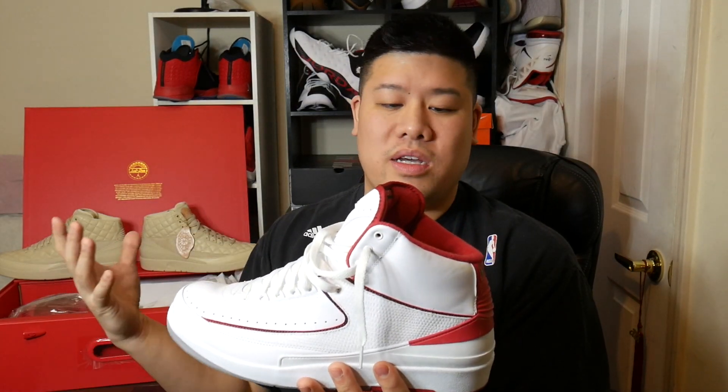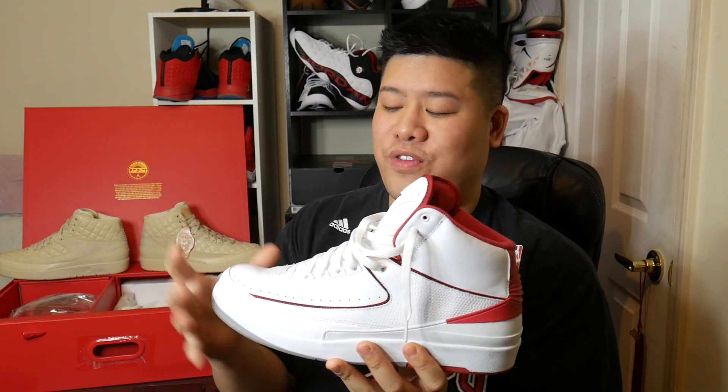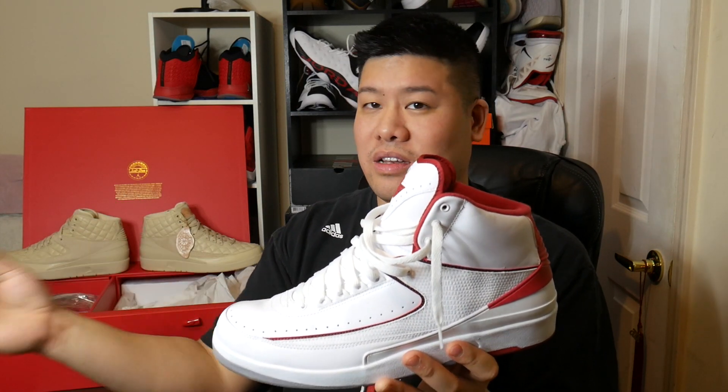The Air Jordan 2 model is such an underrated shoe. I also have the white and red pair — back in the day I used to have a pair and I wore them out, which I kind of regret, so I was fortunate enough for Jordan Brand to re-release that same exact model. It's one of my favorite pairs, very comfortable casually, and you could possibly play ball in it — as you've probably seen John Wall of the Washington Wizards wear this particular pair during the season.